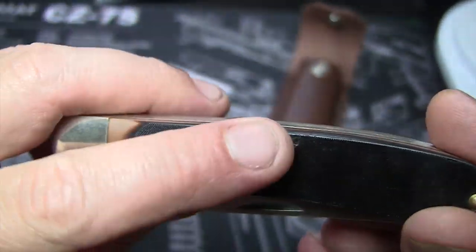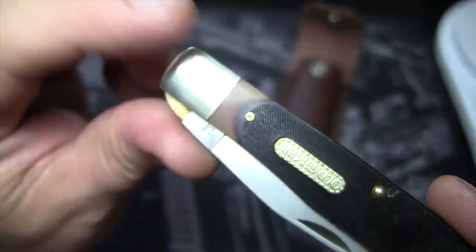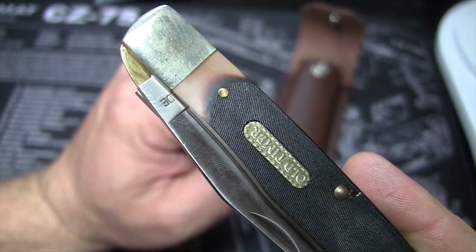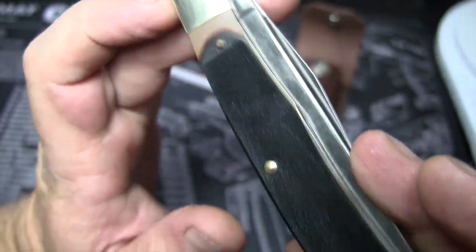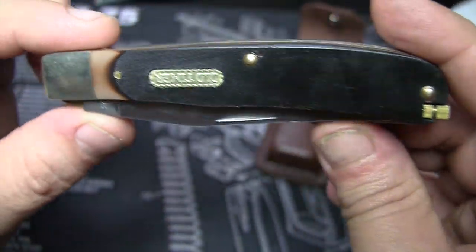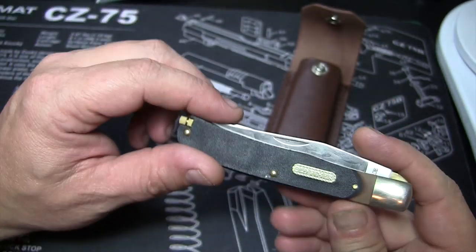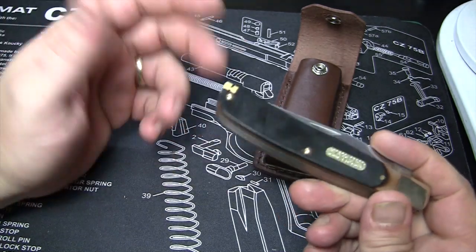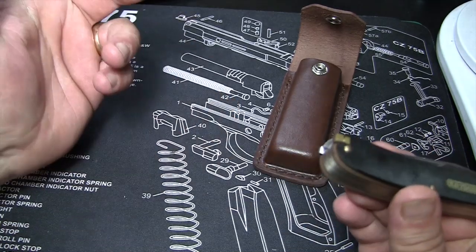I just think it's a beautiful knife. They've even got a little imperfection there, which I'm perfectly fine with. You can see I've been carrying it in my pocket — it's kind of scratched up, mostly from my pocket. It's got the nickel-silver bolsters and brass pins throughout. A couple reasons why I got this: first, I like the look. It's something like maybe your grandfather would have, or your father — just kind of an old-fashioned look. It's called the Old Timer, why not?